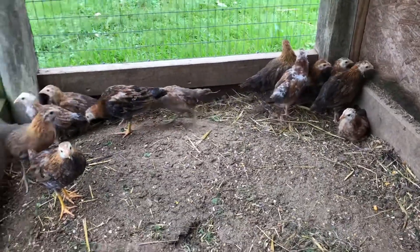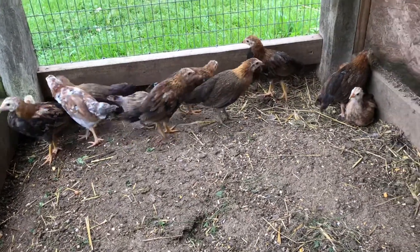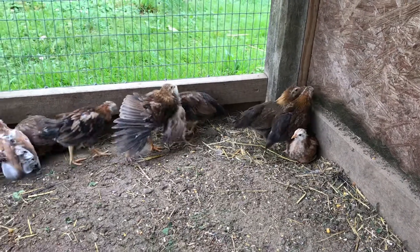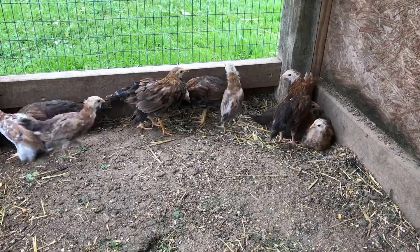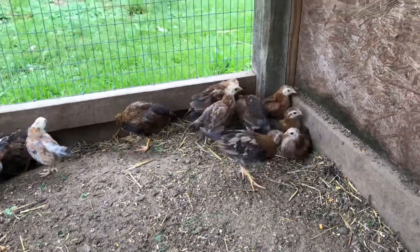They're not ready to release yet, but they will be in a few more months. He does well.